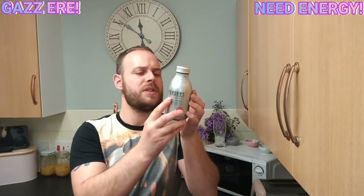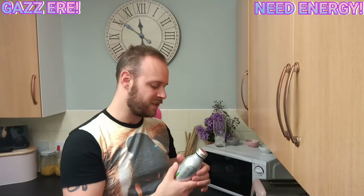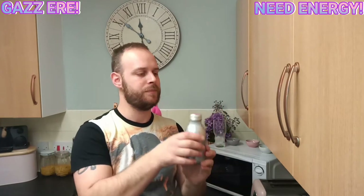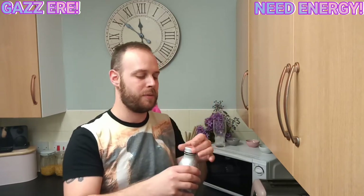It is carbonated, as it says here — pressurised container, open cap with care in a safe direction, point away from the face. Let's crack her open. And the cap as well — you know what, the looks and aesthetics and just the whole package, putting that up to three out of five. I just love that. It just feels so posh — this is proper posh boy stuff.